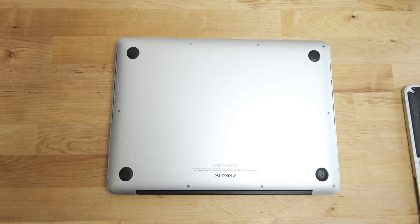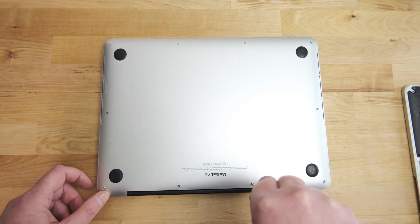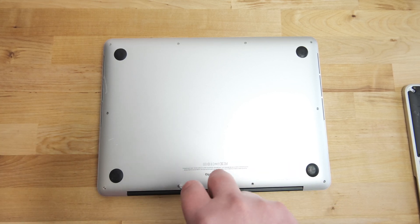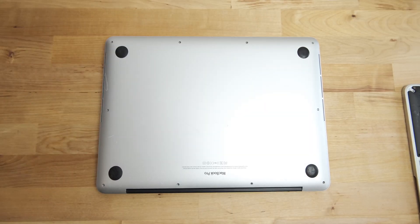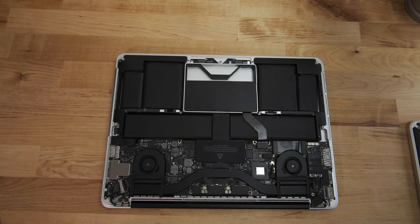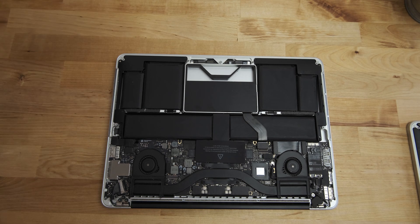With that said, let's get started. First, on the bottom cover, there are 10 pentalobe screws to be removed. The two on the back are shorter, so when replacing them, make sure that they go back in the right place. After removing the screws, the bottom case can be removed by holding it at the back and rotating it up. There are still clips holding the case in the middle, so it may take a little bit of effort to lift it off.